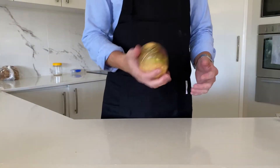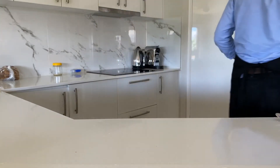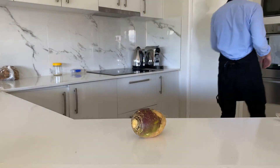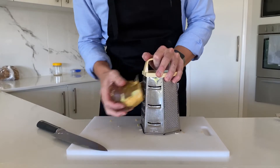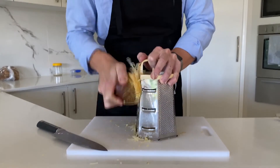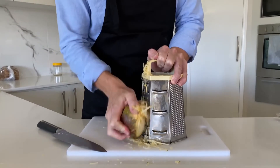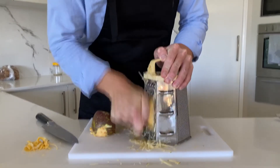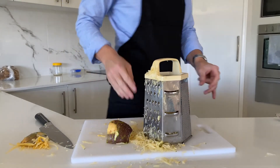The recipe I'm using calls for kohlrabi, but I couldn't get any, so a swede will do. Grab your weirdly shaped grater and grate the whole thing. This particular swede is a bit stubborn, hopefully yours is easier. Why is this so hard? Maybe if I just... this doesn't seem much better. When you really can't take any more, give up.